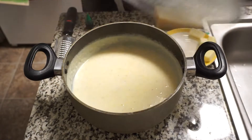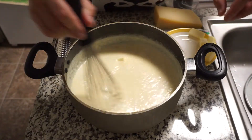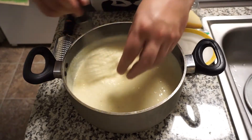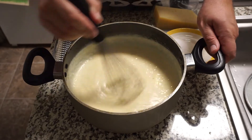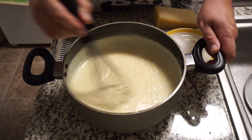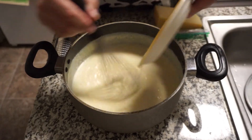Once that's done and it kind of looks like porridge, take it off the heat and slowly whisk in some butter — four tablespoons of unsalted butter to be exact. Why unsalted? Well, you're about to see. Once it's all nice and incorporated, add in four teaspoons of kosher salt.